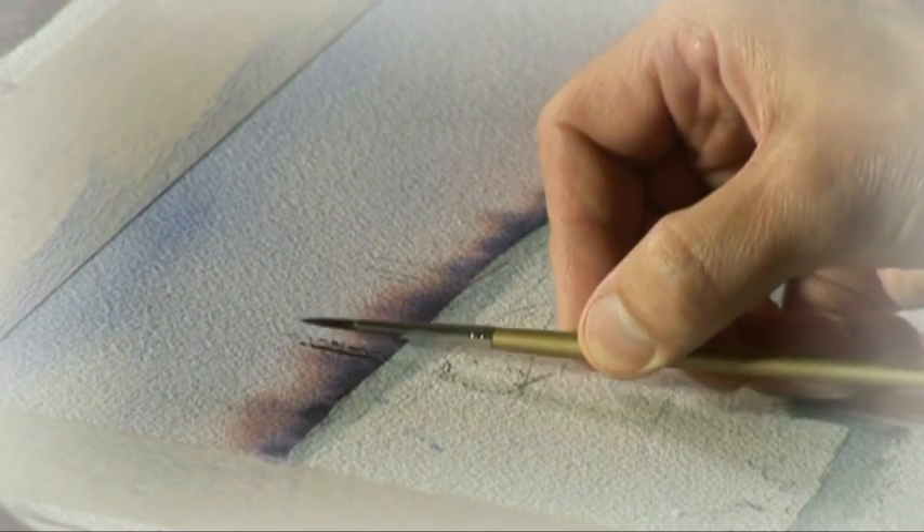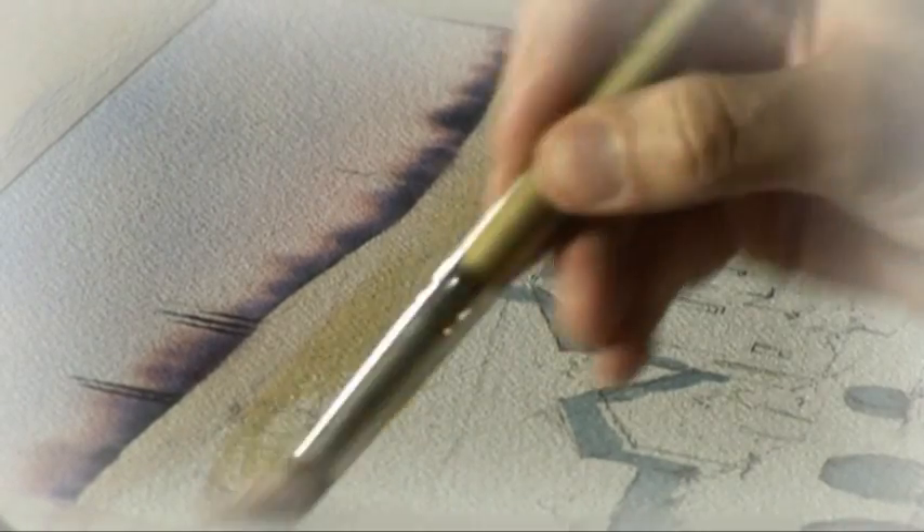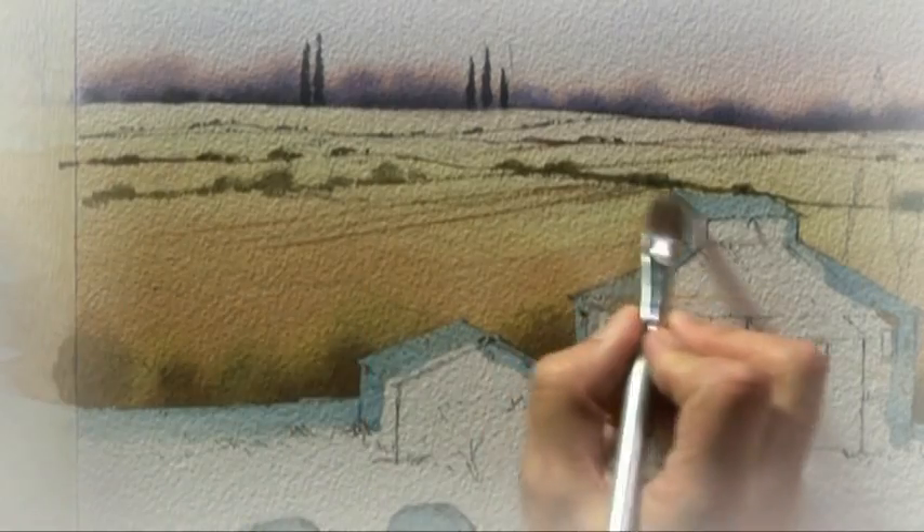I then indicated the shape of some distant cypresses which echoed the ones in the middle distance and took your eye across those fields. I made a few marks with some burnt umber and the rake brush to suggest the ploughing shape across the fields.